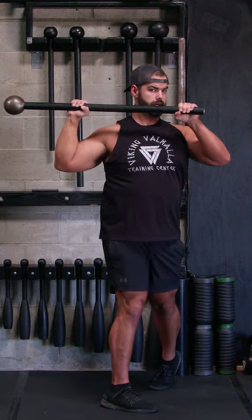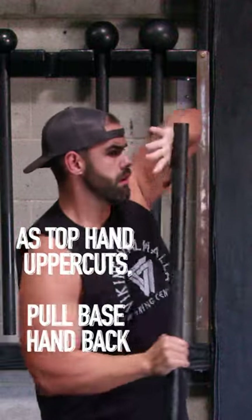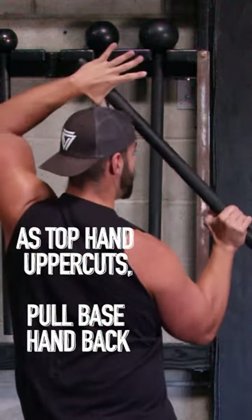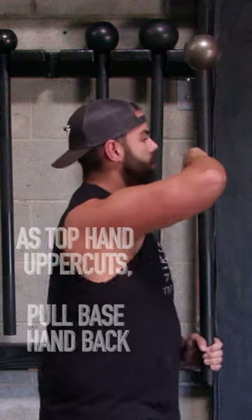As you see from the side, focusing on that elbow — see it's packed in my lat, and then as that uppercut comes forward, pull back with that base hand, so you get more of a push-pull effect, and your torso can rotate with more power as the feet pivot with it.